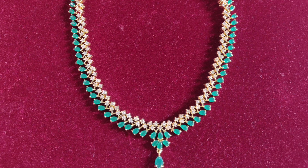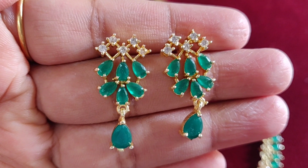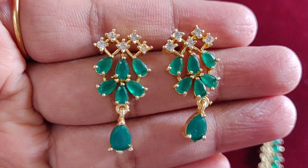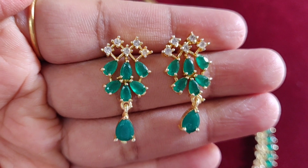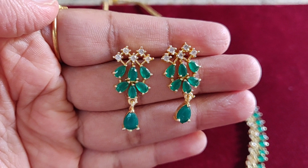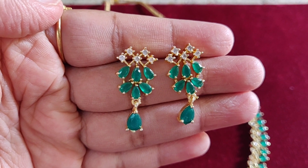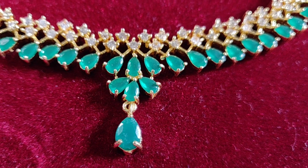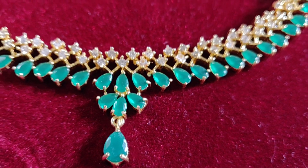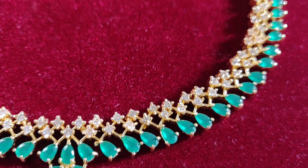The neckpiece features green and white stones. We also have the earrings — the earrings are cute, with white stones and green stones. The first one is a flower drop style. The earrings are very cute and elegant.